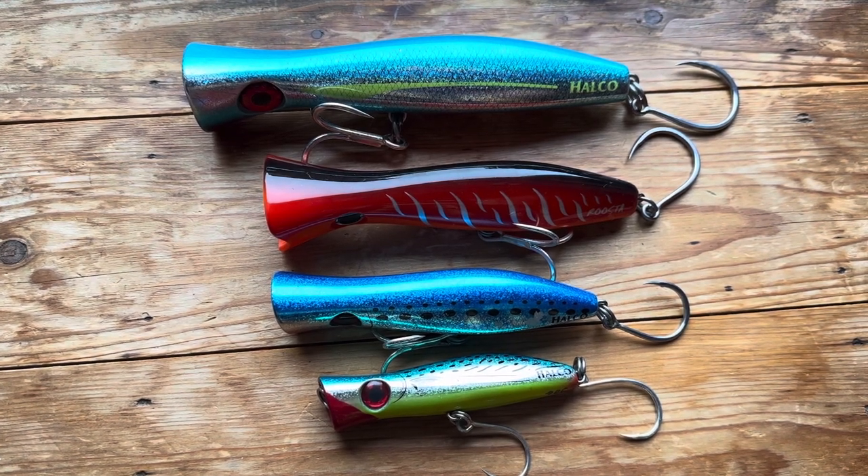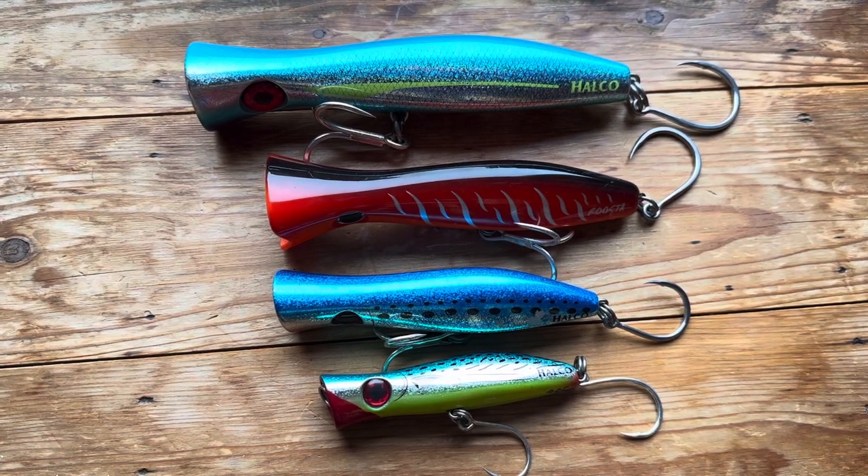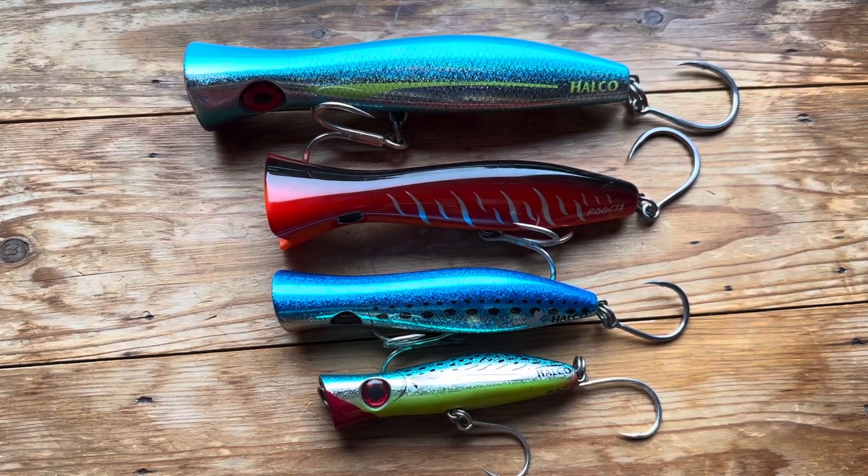Hi and welcome to another popper and stick bait video. Today we've got the Halco Rooster Popper range — or the range I've got anyway. There might be some other sizes, but these are the ones I have.